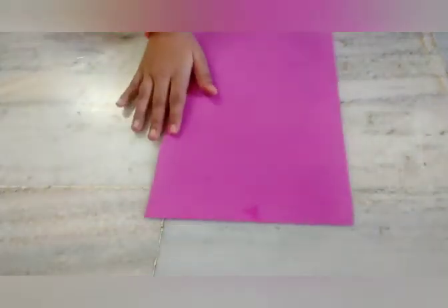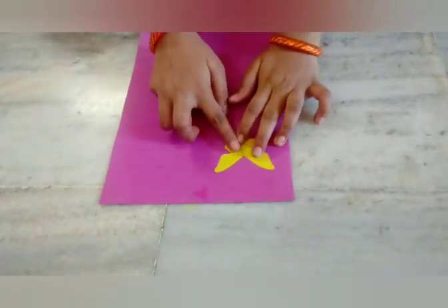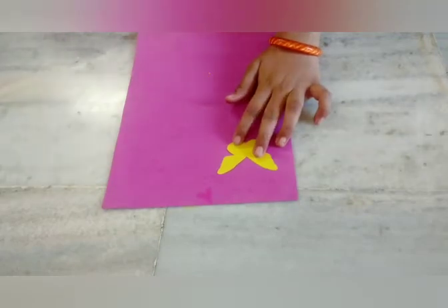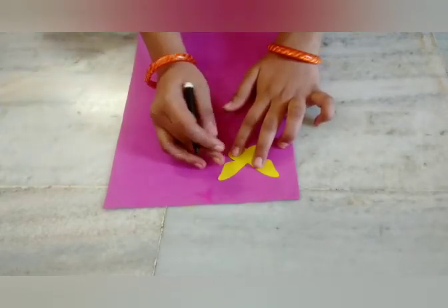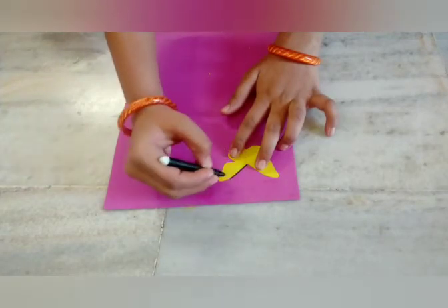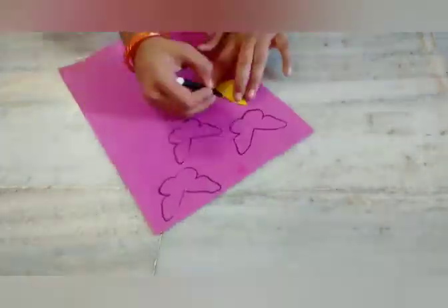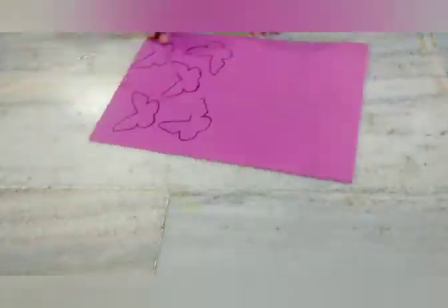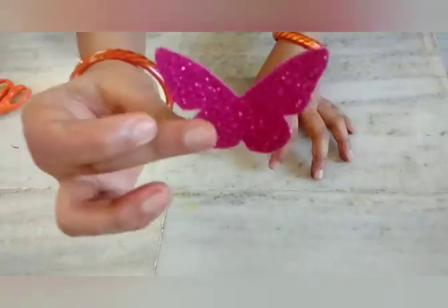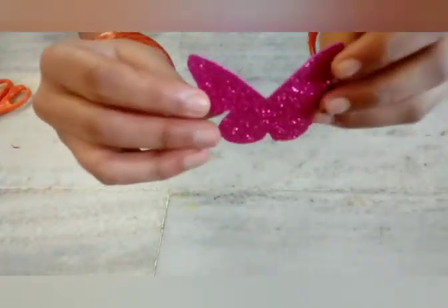Take the butterfly and put it on a glitter sheet — I'm using a pink glitter sheet, but you can use whatever color you like. Take the stencil you have made, trace it out with a sketch pen, then cut them out. I have made six of them.